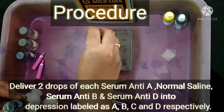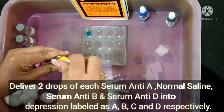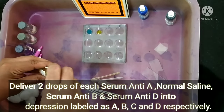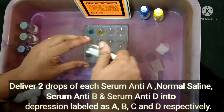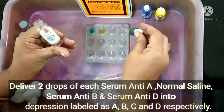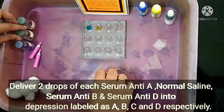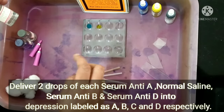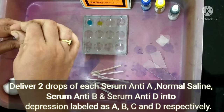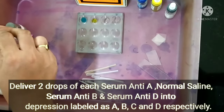We are delivering two drops of anti-sera A into the depression marked A. Now we have delivered anti-sera B into the B depression. Now we are adding anti-D into the D depression. Next, normal saline will be added into the C depression.